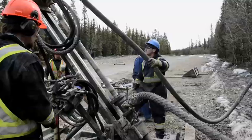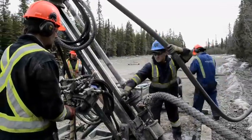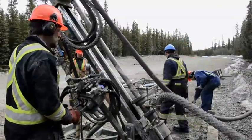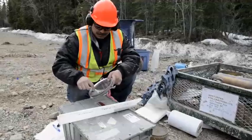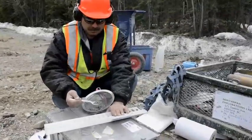It's way easier to move with choppers and stuff. With diamond drilling you're working with shacks, you've got to skid it all over, and you need equipment to help skid them — a lot more work to get from A to B. Whereas here you just pick it up, fly it over, drop it, and within half an hour you're drilling again.